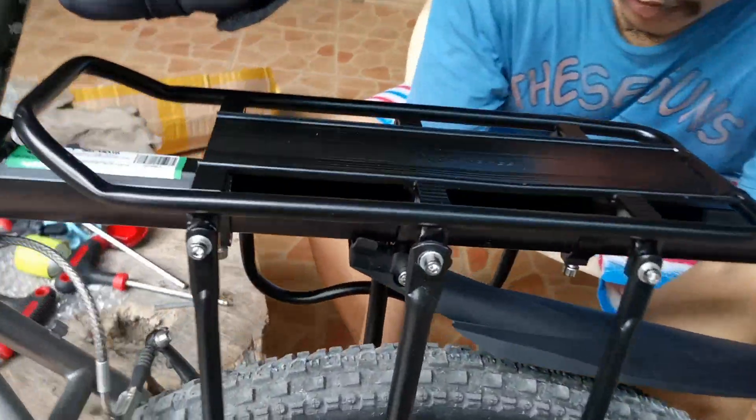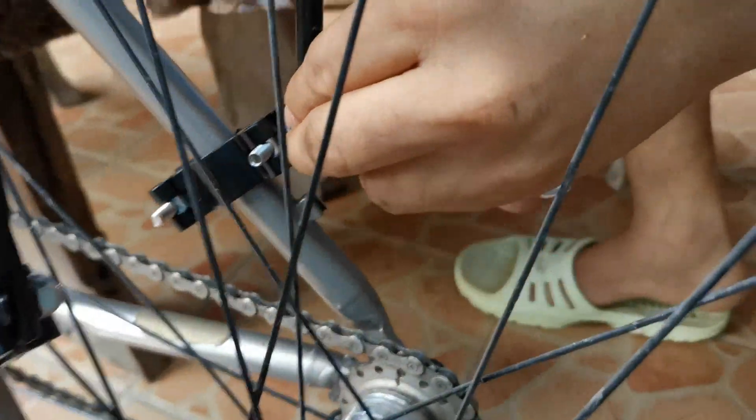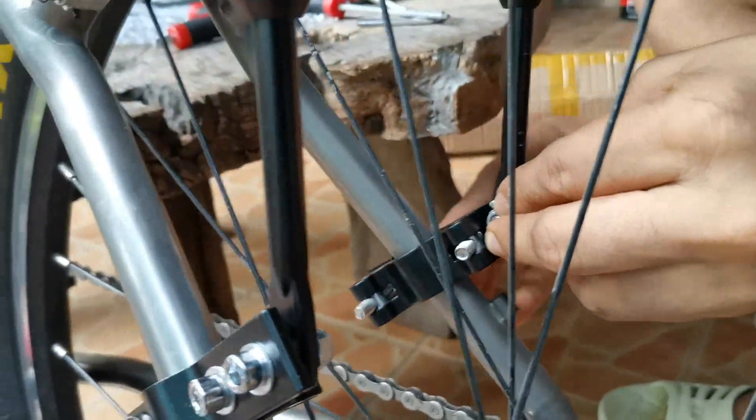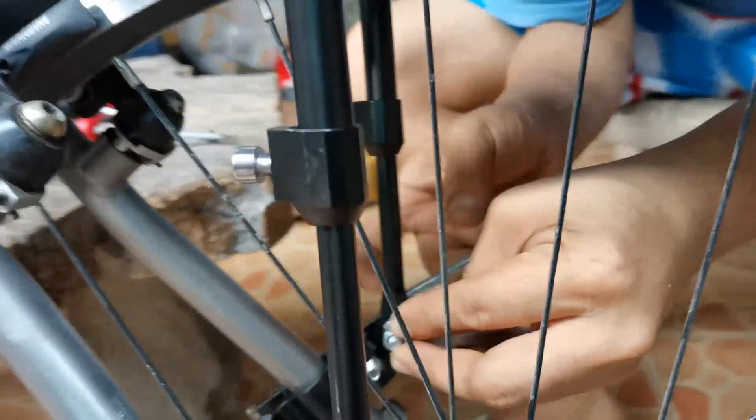Yung adjustment natin, daming factor. So lahat ng bolts, kailangan mo lang i-unlock. And then magkakaroon ka na ng idea kung paano mo i-mock — how to position it.